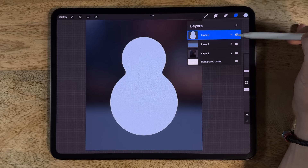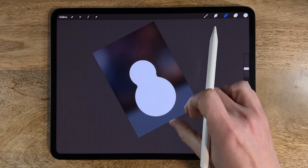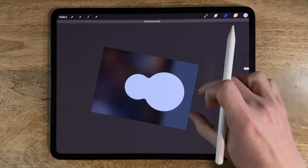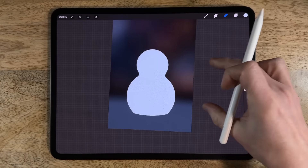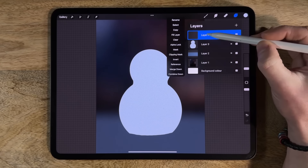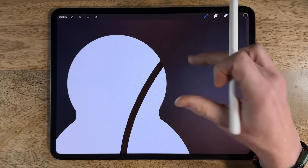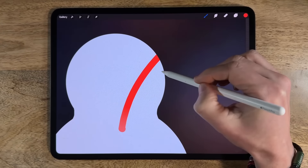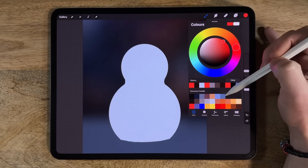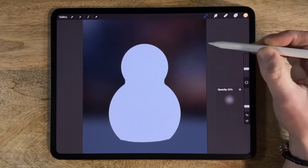Tap the top layer and merge down so it's all on one layer. Go to the eraser, put it on the hard brush in airbrushing at about 10% size and 100% opacity, and flatten out that bottom edge with a slight arc — just enough to sit on the surface. Create a new layer — layer 4 — tap it and apply a clipping mask, which links it to layer 3 so painting stays within its boundary. Then choose a color — maybe the yellow at the very end of the palette.